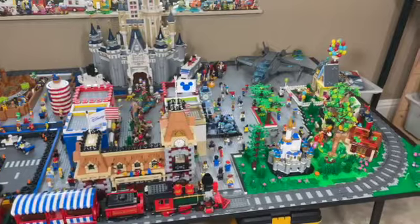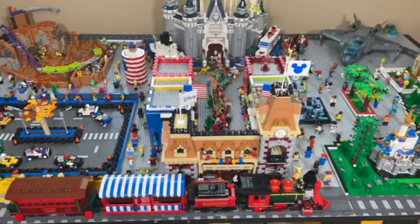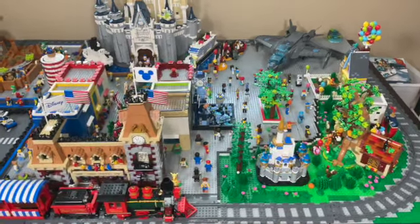Hello and welcome to Andy's Brick Builds. Today we're going over the Disney Amusement Park. This is the last time we'll be going over this because it will be taken down and something else will be coming in its place. I'm very excited to share that with you guys — stay tuned for that in a future video.